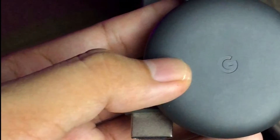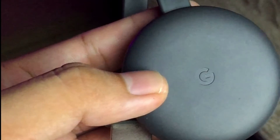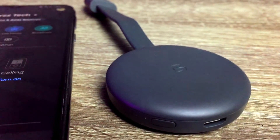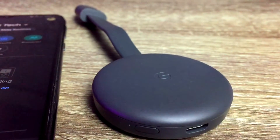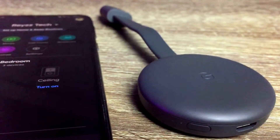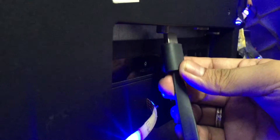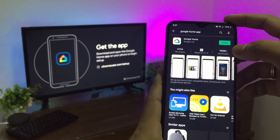What you get right out of the box is the Chromecast itself, and it has a really nice matte finish to it. It has a single micro USB port and a reset button on the back of the disc, with an HDMI port that you plug into the TV, and a power cable that you'll need to connect to either your TV's USB port or to the wall using the included wall adapter. It is pretty easy to set up this device.